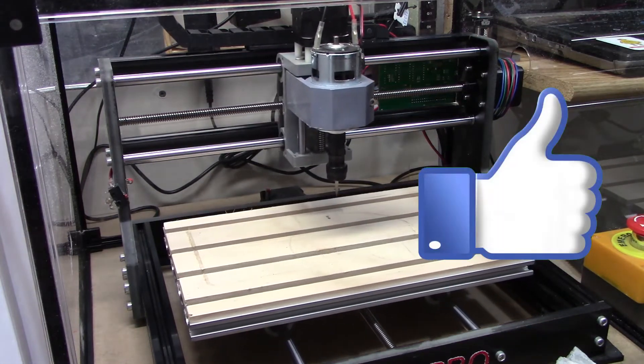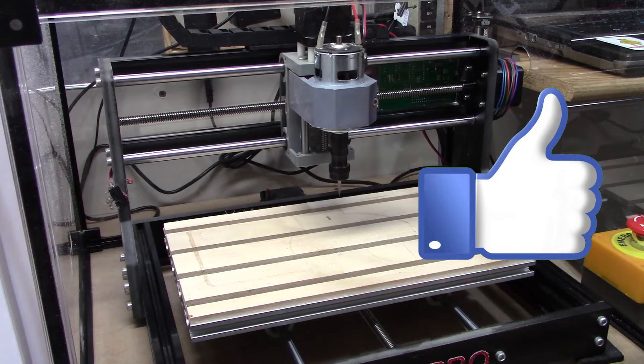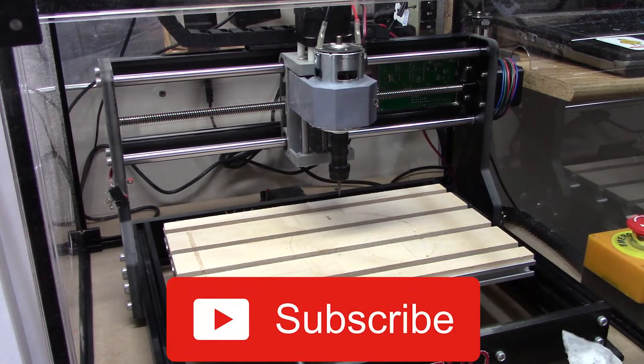If you like this video, give it a thumbs up. And if you like the content of our channel, think about subscribing. Have fun doing your CNC at home projects.